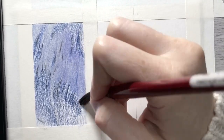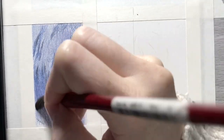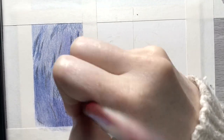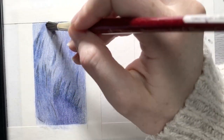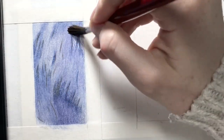Now I'm going to blend all of this out using odorless mineral spirits and a watercolor brush. This is going to pretty much permanently set these colors into the paper. As I go through my later drawing process, which is going to be really important in trying to create realistic looking wavy fur, it's important to have this step of blending things into the paper.